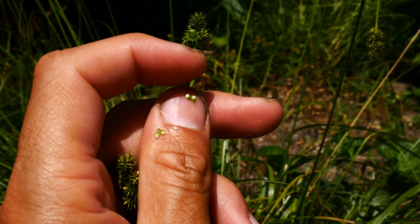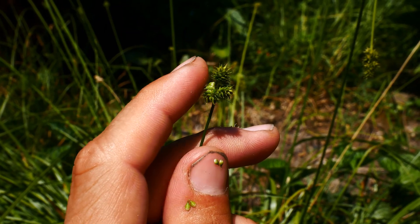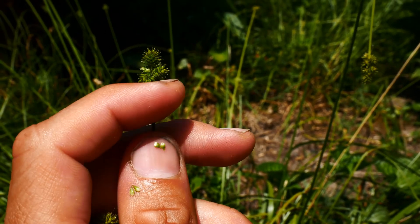They do have this bract — there's this little bract right there. And sometimes the bracts come out of the spikes, but usually they're hidden except the lowest one. The lowest one is longer.